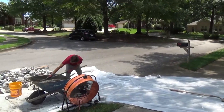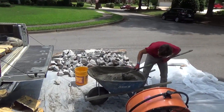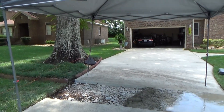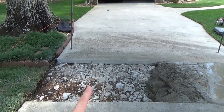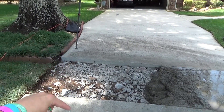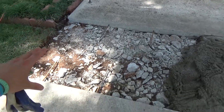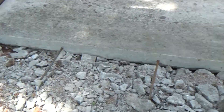All right guys, here we are on another beautiful job today. What we got right here is we busted out a lot of concrete because this tree right here had lifted up a section of this driveway. This section up here was about this much higher than this section right here — it had a big old bump in it. So we cut it out four foot all the way across.